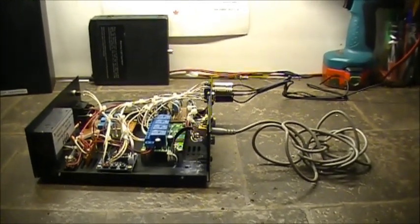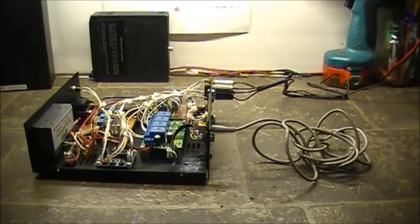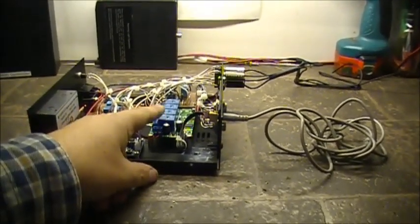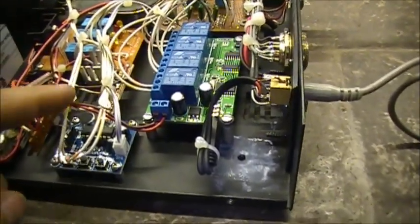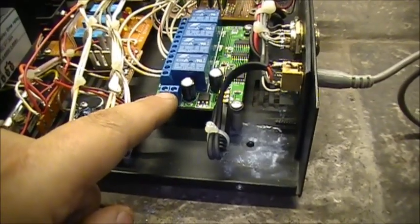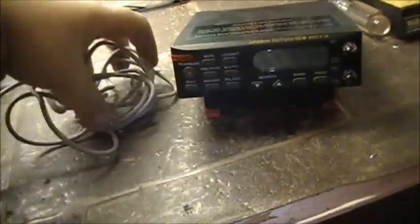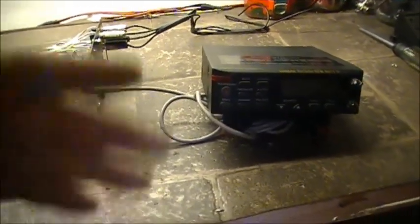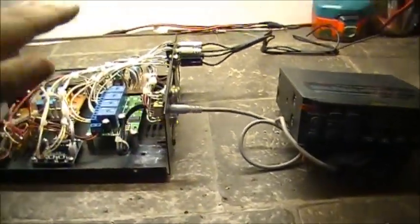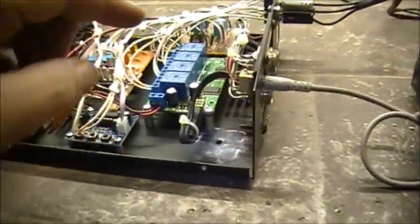This is an update on the crossband repeater controller and the project in general. I spent today installing the DTMF controller in the case. As you can see, I ran 12 volts here, and that's your audio input here. This audio is going to come from a receiver such as a scanner - you can be listening on a different band or different frequency than what the crossband repeater is going to be transmitting on.